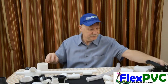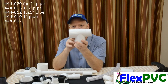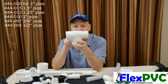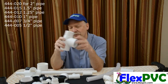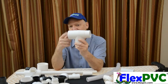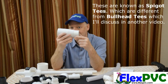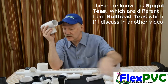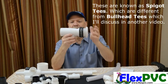What the heck is this? This is a 444-DASH. We sell these in all the different sizes, half-inch to two-inch: 444-020, 444-015, 444-012, etc. This is a really weird fitting because it's socket here, socket here, but street here. This is a spigot fitting — it would go into a two-inch. This is a bulkhead fitting, so it would go into a two-inch bulkhead fitting.